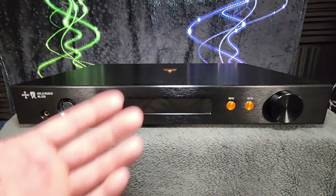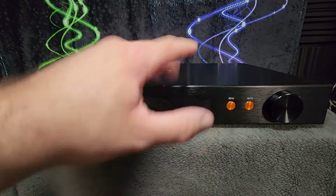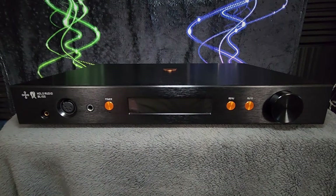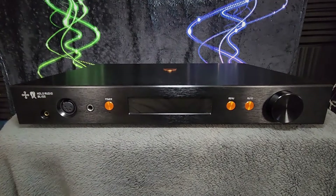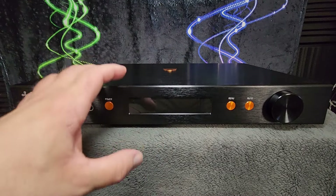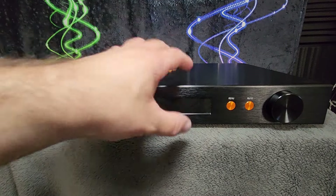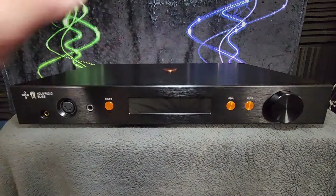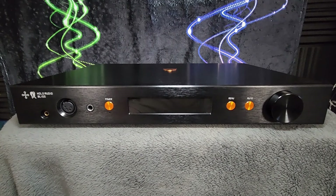It looks good. I personally don't love the whole menu navigation system and the volume control and just the way that's done, particularly since you need to use it for input switching. I would like to see input selection in particular be a little bit more direct and quick and not involve the volume knob. But that is just a personal preference. That's the build and most of the features and the connections and all of that.